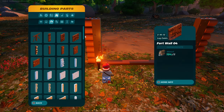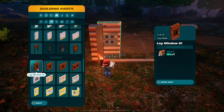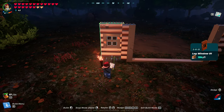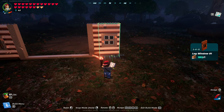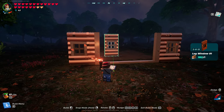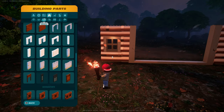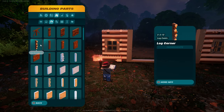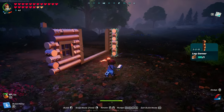We're gonna go down to windows, then grab a log corner, and put one on each side.